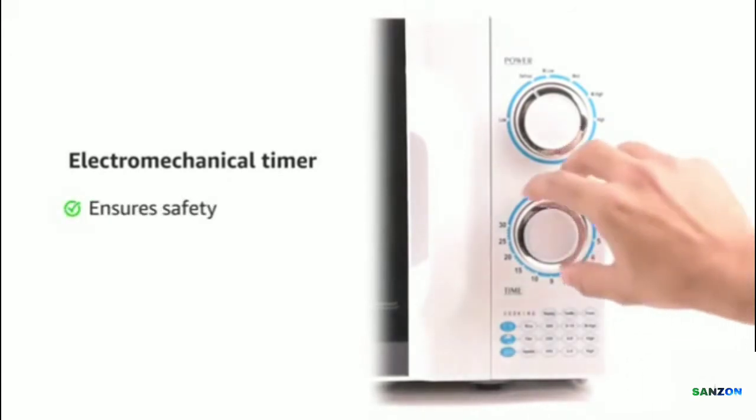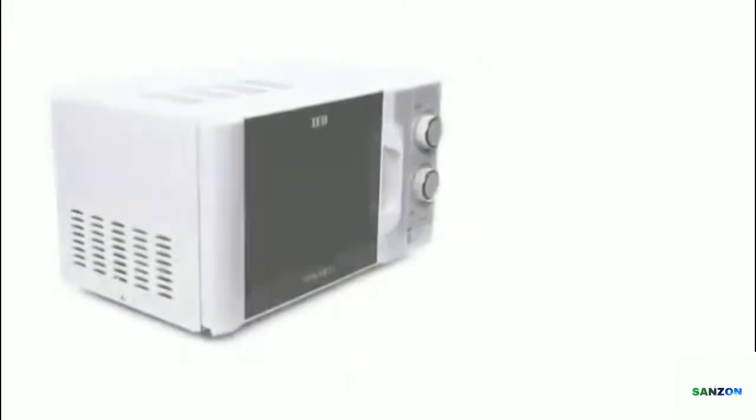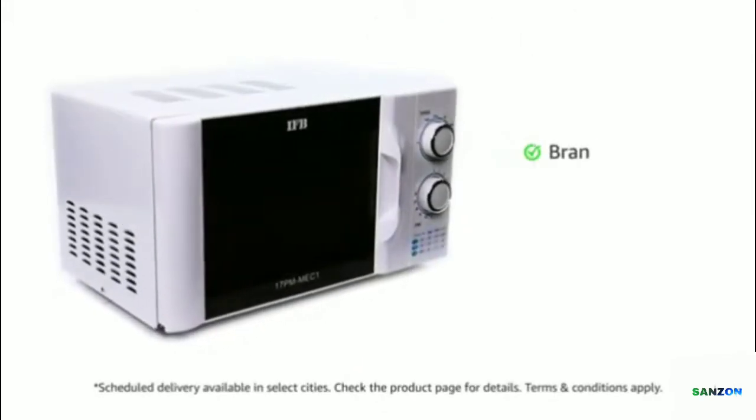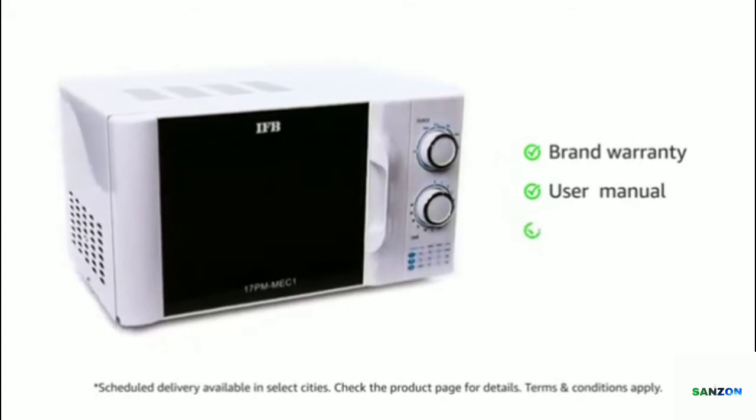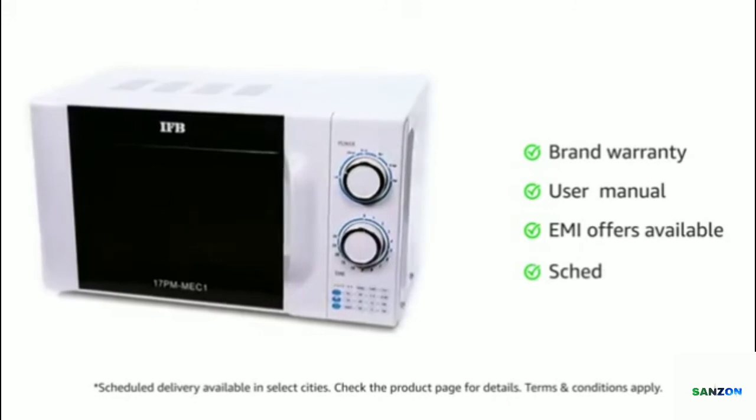This microwave from IFB ensures safety, as you can control the power output by the electromechanical timer. This microwave oven comes with brand warranty and a user manual. Check the product page for attractive no-cost EMI and details on scheduled delivery.